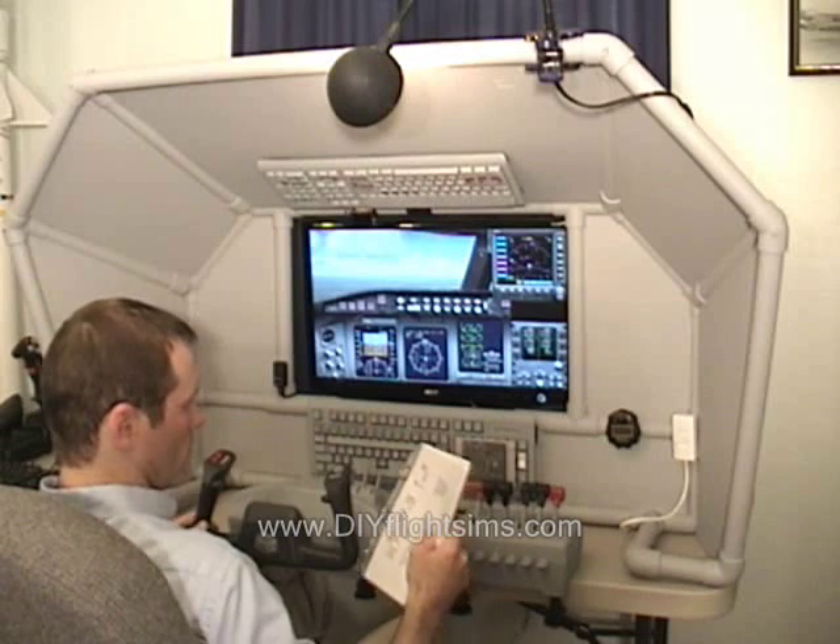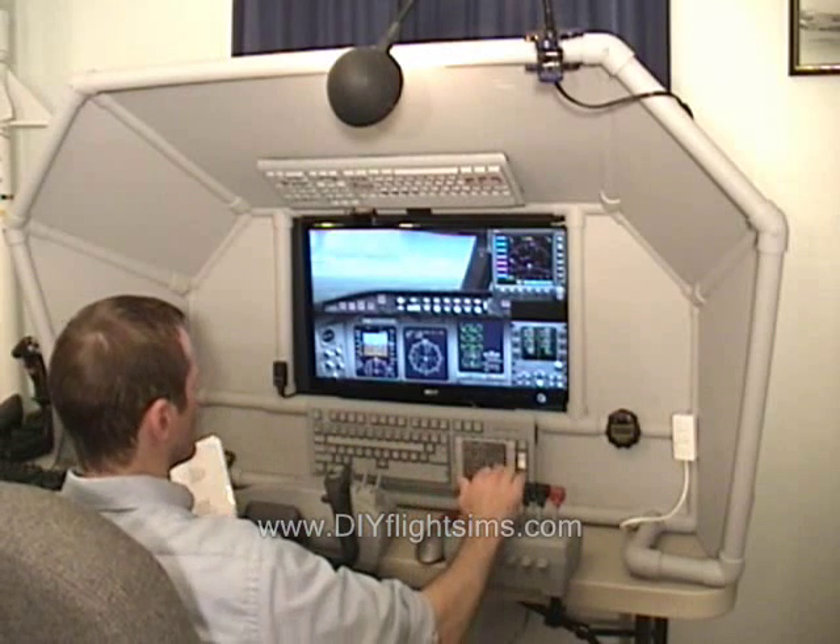We painted the throttle quadrant too — we'll do another video so you can see that.